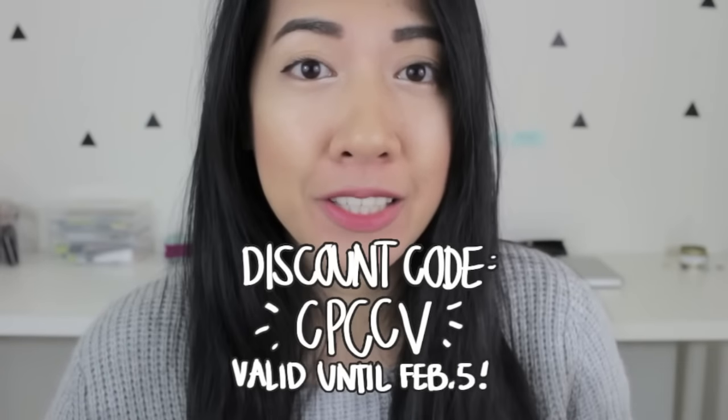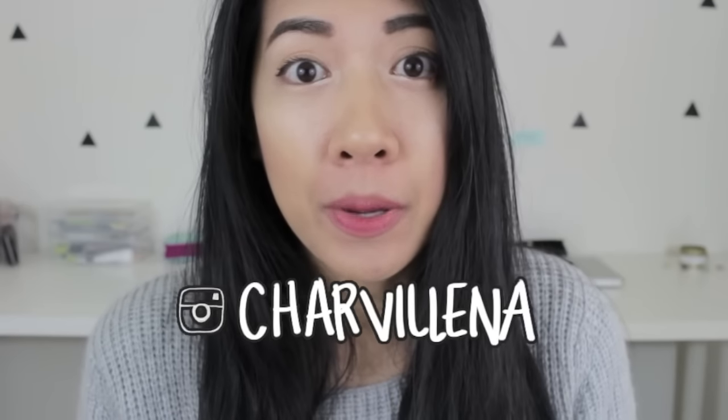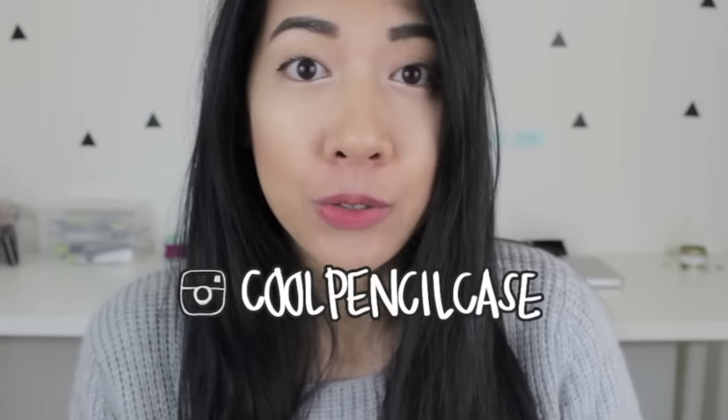I hope you all enjoyed this video! Cool Pencil Case has provided a 10% off gift code for your $35 purchase — the code is CPCCV, which I'll leave in the description box. Also, if you're not following me on Instagram you should be, because there's going to be a giveaway. Follow me at charbolgenna as well as Cool Pencil Case's Instagram for all the important info and rules. The giveaway runs until February 6th, so act fast. That's all for today — I'll see you tomorrow in my Moment Diary video. As always, create every day, stay motivated, and I'll see you in the next video!